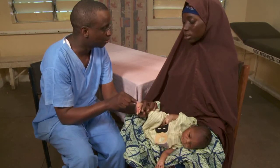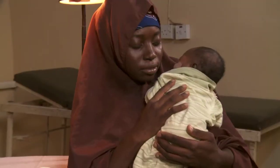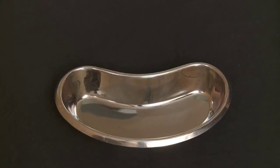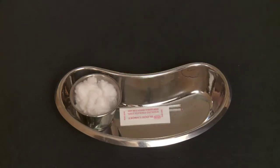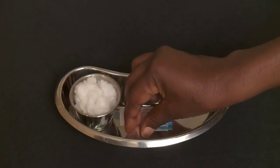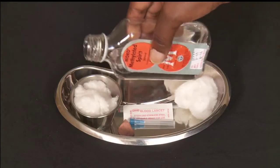To begin, let the mother know how this will be done. Encourage her to comfort the baby to distract him from the pain. Then gather your supplies: cotton swabs, capillary tubes, a sterile lancet or 24 gauge needle, and plasticine. Pour antiseptic on the cotton and remember your gloves.